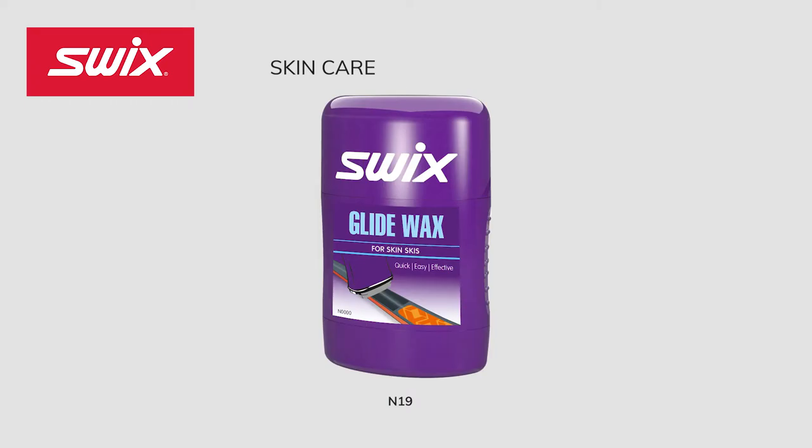Don't forget your glide zones on your skin skis. New last season is the Glide Wax for Skin Skis, developed purely for the glide section of the skin ski. It is an all-temperature universal liquid glide wax product offering great gliding properties for all conditions. The practical foam applicator ensures great product distribution and the felt polisher at the bottom of the bottle ensures excellent product durability.